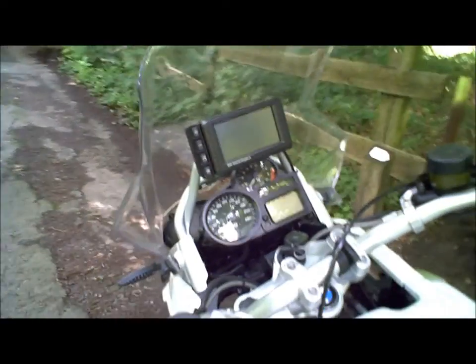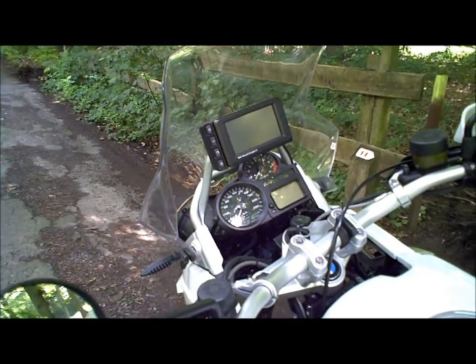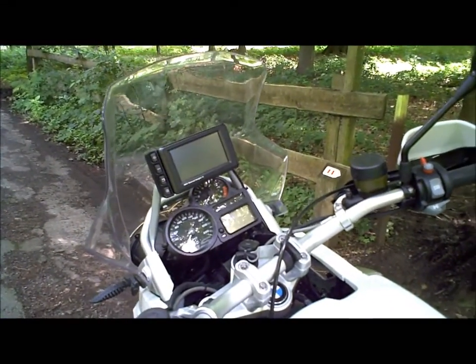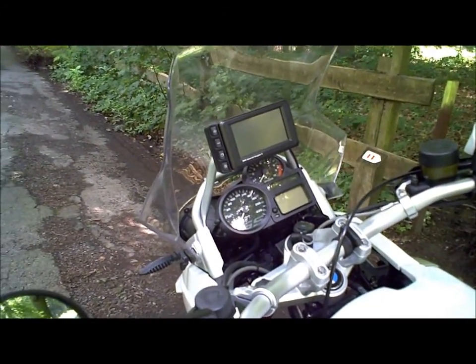Très pratique à utiliser, même sans casque Bluetooth, on peut franchement se contenter de l'écran. Il cache un petit peu la vue du contour, mais malgré tout, dans l'ensemble, ça reste très intéressant.